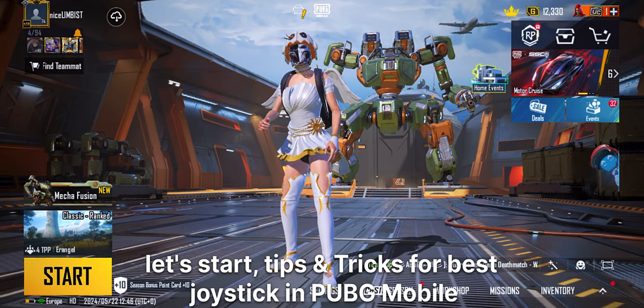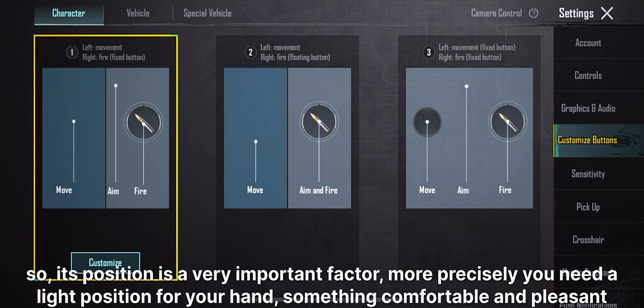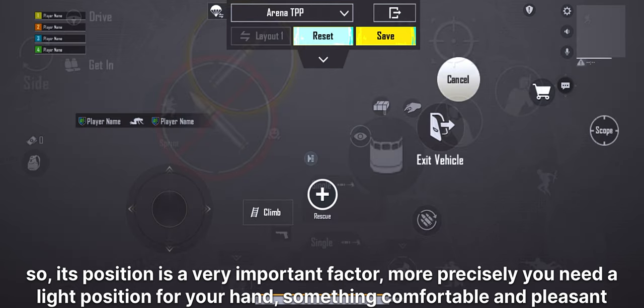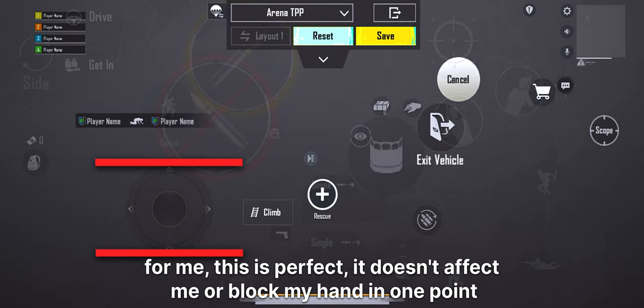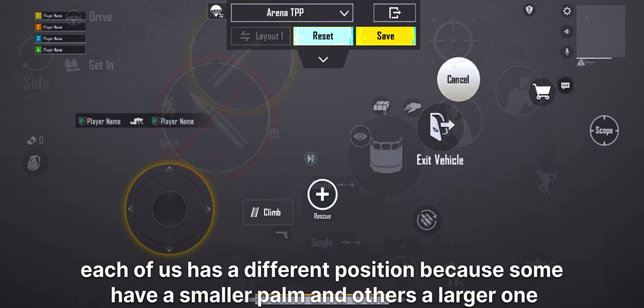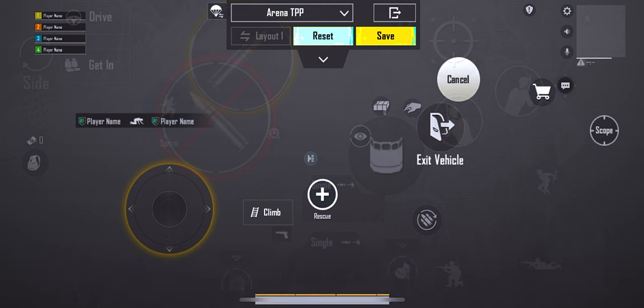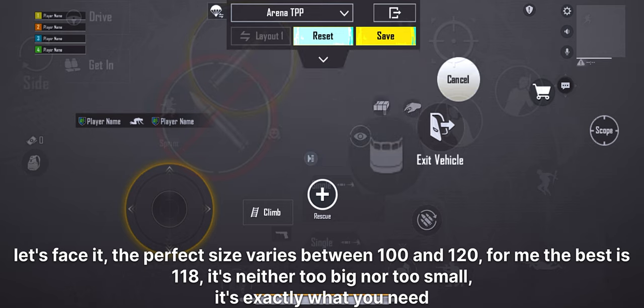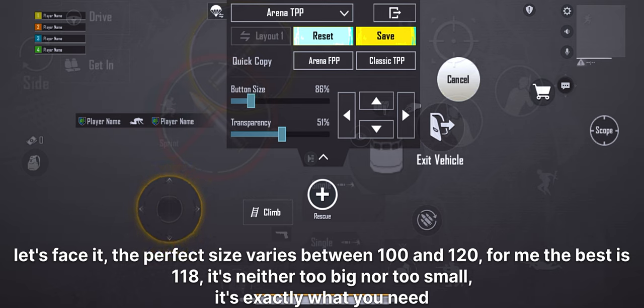Tips and tricks for the best joystick in PUBG Mobile. Its position is a very important factor. More precisely, you need a light position for your hand, something comfortable and pleasant. For me, this is perfect — it doesn't affect me or block my hand in one point. Each of us has a different position, because some have a smaller palm and others a larger one. The perfect size varies between 100 and 120. For me, the best is 118 — it's neither too big nor too small. It's exactly what you need.